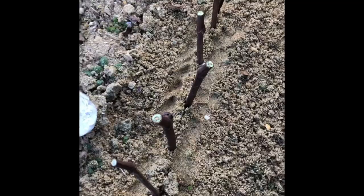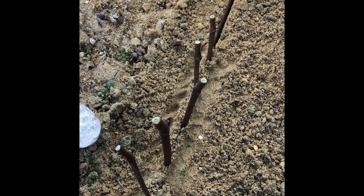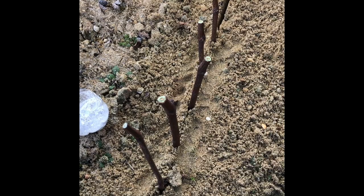They're already dormant — they're used to being in the freezing cold, and they have an internal clock that when the days get longer and warmer they will initiate their own growth. They'll know when to put out leaves and grow roots. So it's just a matter of getting them in the ground and playing the waiting game.